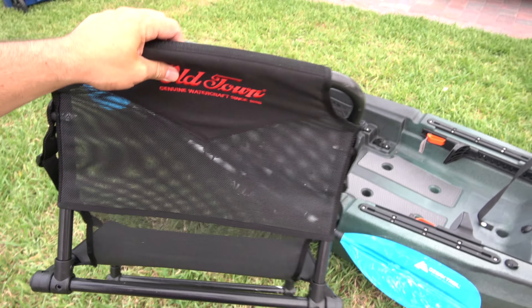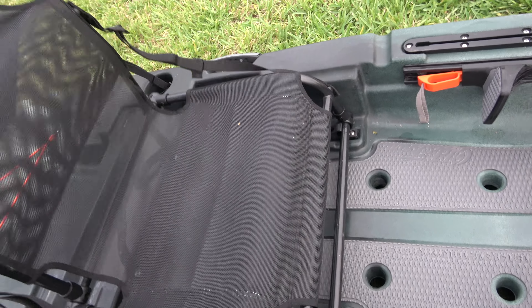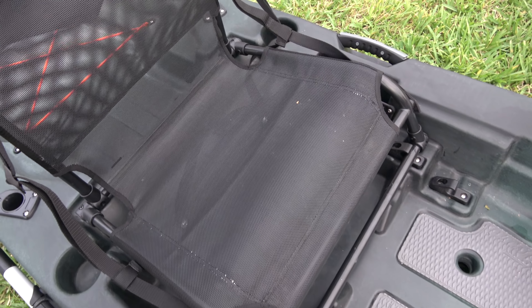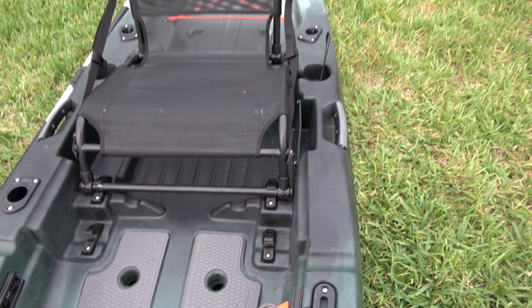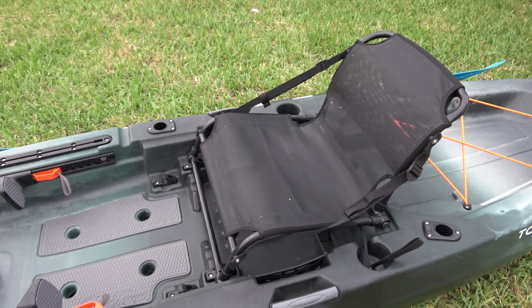This is the brand new Element Air seat. You have a low seating position and a high seating position. The way it holds in place — you push hard and boom, it's not going anywhere. That is the high seating position.